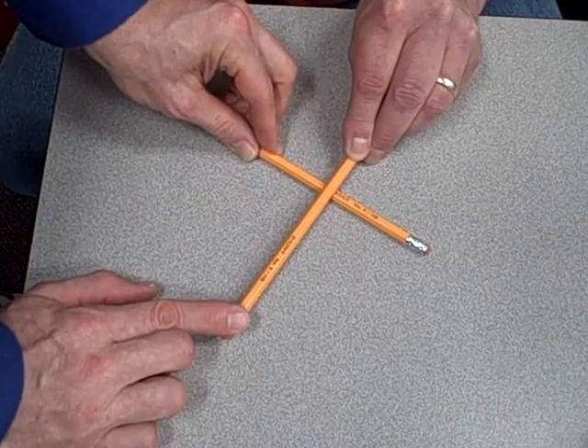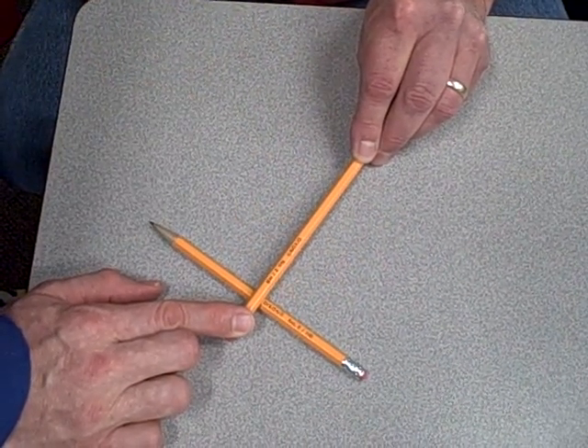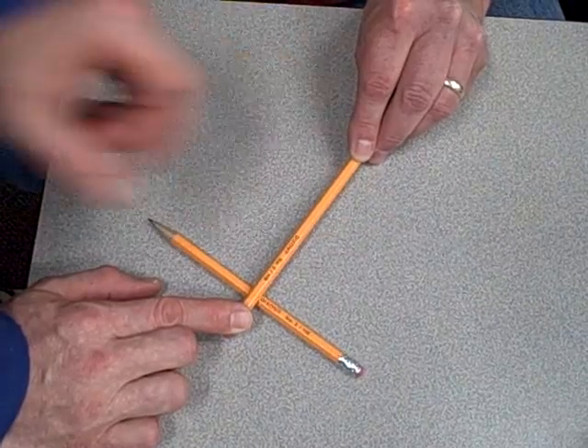We'll keep it balanced here, then I'll move the fulcrum over in my direction. Now I've got to push down really hard. Scott says it's considerably easier — he hardly has to push at all, because now he has the advantage.